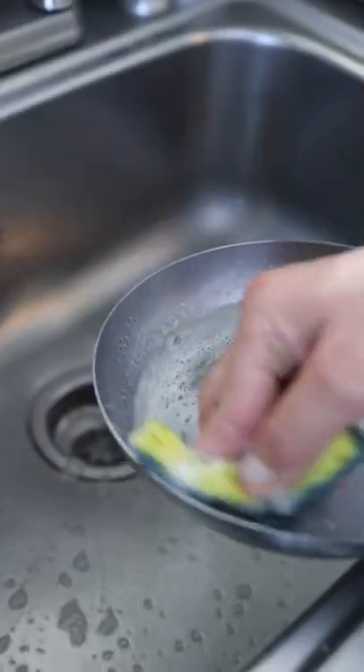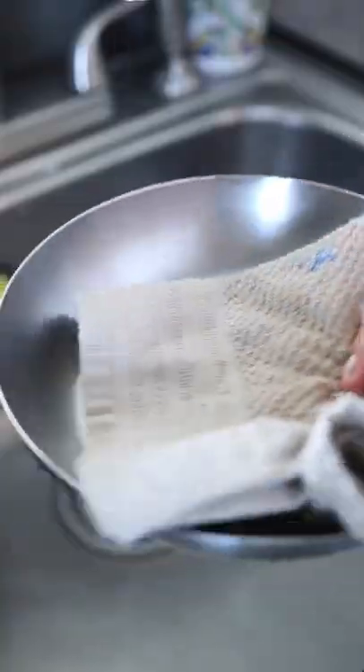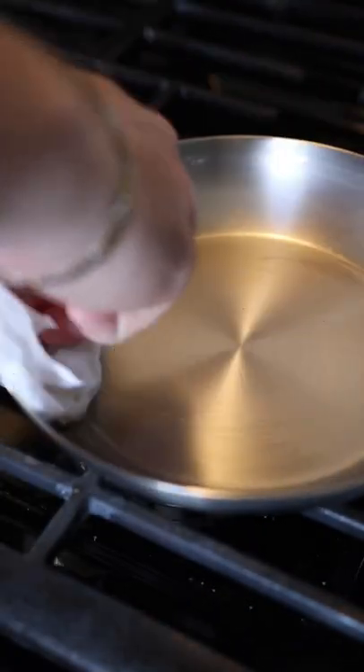Let's season my favorite pan — carbon steel from Sardell, made in Italy. Wash it with soap, dry it, place it on the stove till dry, then add oil, clean it off with a paper towel, and let it change color.